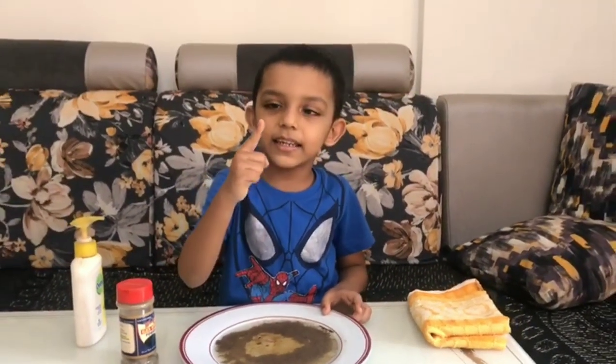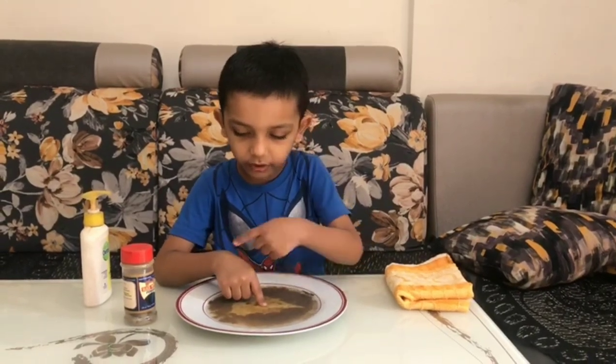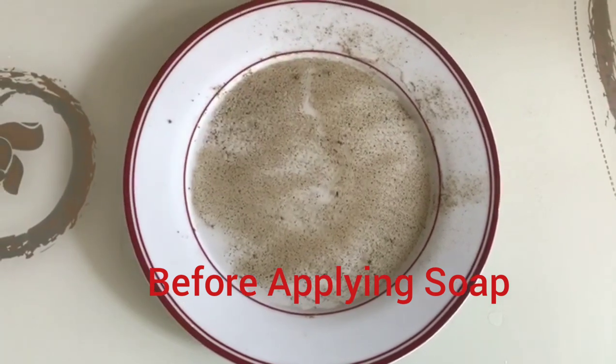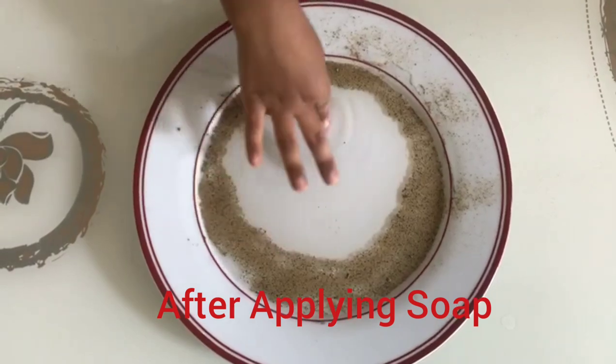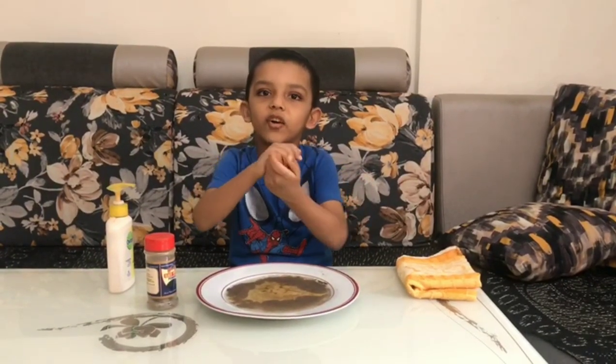My finger is clean. The germs have gone away. We should wash our hands with clean water.